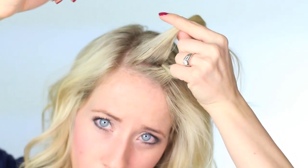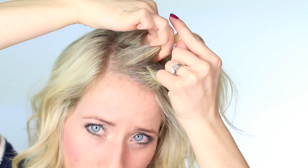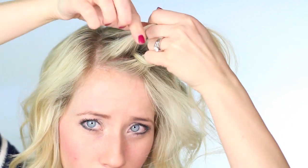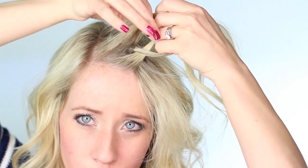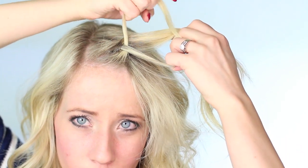And then you're going to put all three strands into the hand that's closest to your face. And with your other hand, you're going to add a new section of hair to that top strand. So it's basically like a French braid except we're braiding those outside strands underneath that middle section instead of over. So we're going to take that section and we're braiding it underneath the middle section.